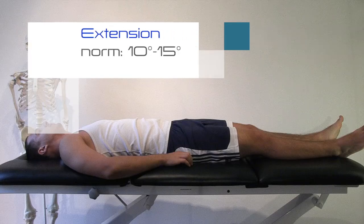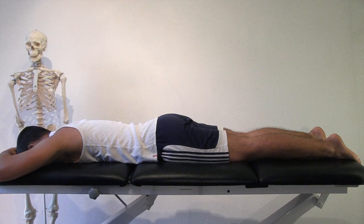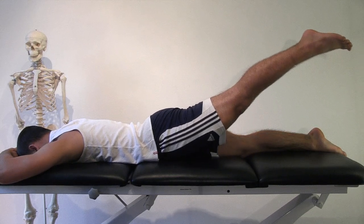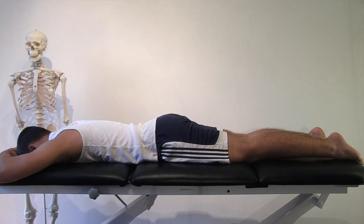Extension. Ask the patient to lie in prone position, then ask the patient to lift his straight leg off the bench as far as possible. You should check for compensation to differentiate between hip extension and extension in the lumbar spine, which occurs as soon as the patient lifts his pelvis.